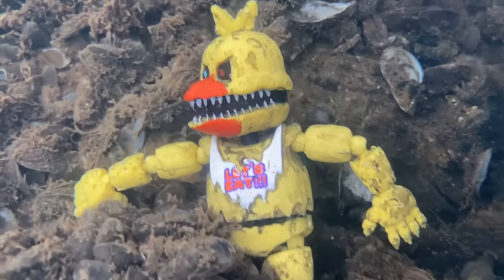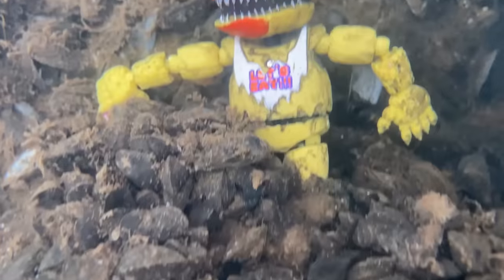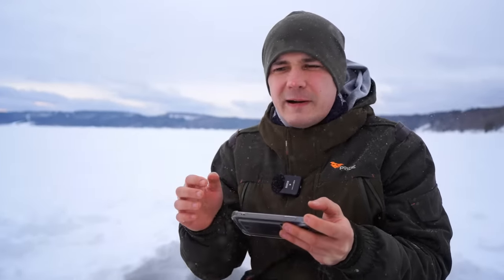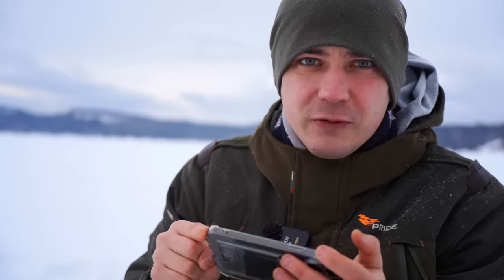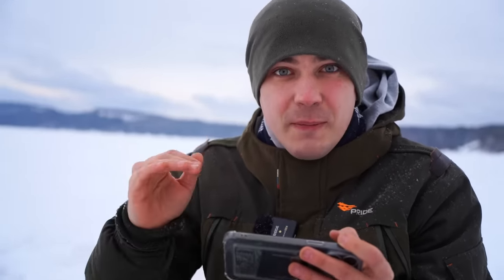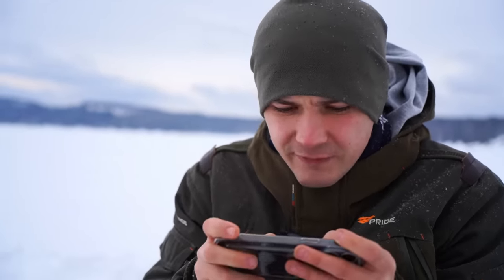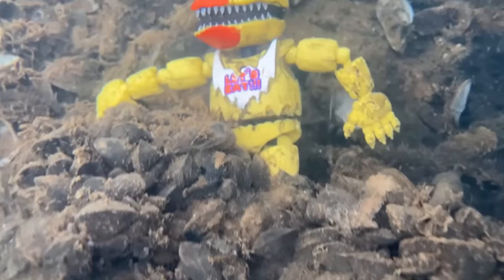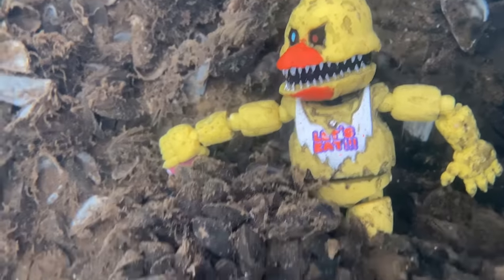This animatronic doesn't look damaged - it looks in okay condition, but it's not working and not moving. This thing looks dead. Maybe this animatronic has gone under the water and isn't working because of a low battery level. It's super cold here, my phone is getting low battery, and my underwater drone's battery is getting low too. That's why we have to hurry up. We found the point where the animatronics are located, so we have to keep searching.